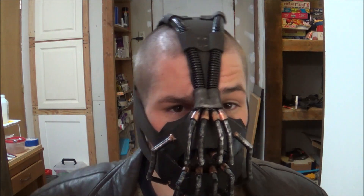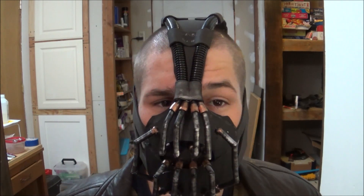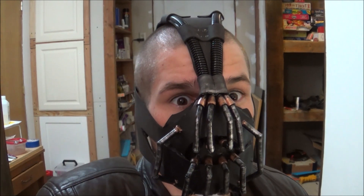Thanks for watching, guys. Let me know in the comments what you dressed up as for Halloween, and whether you think Bane or the Joker is better — I'll comment what mine is too. If you enjoyed the video, leave a like. If you're interested in more, let me know in the comments. And always smash that subscribe button. Thanks for watching, guys — see you next time. Bye.